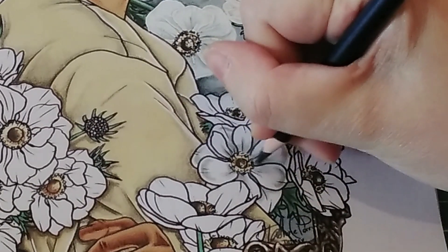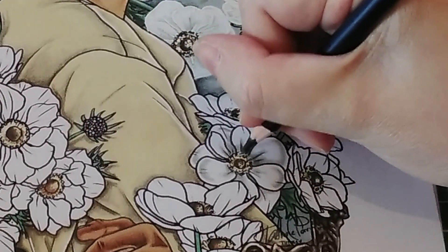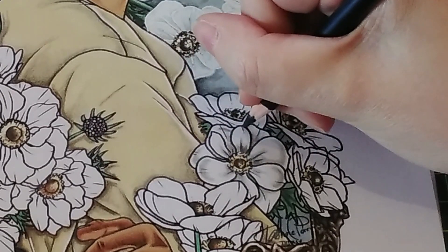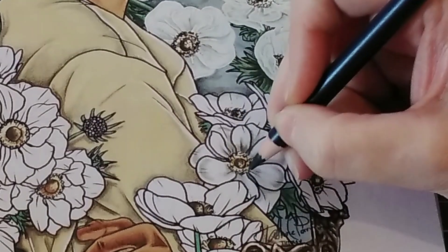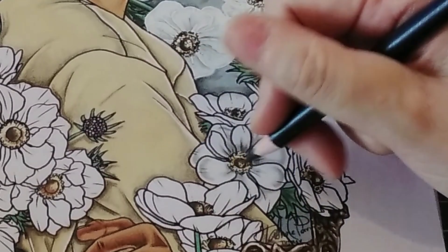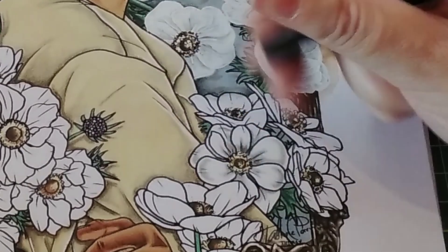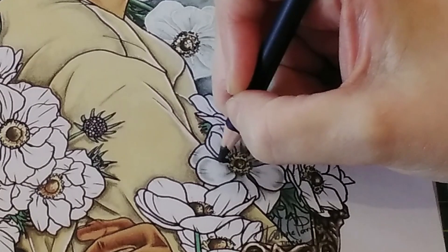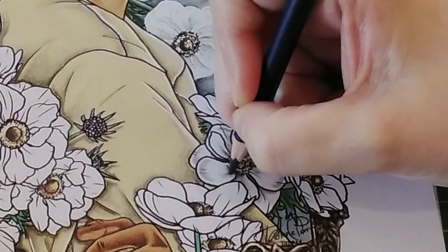Sometimes I go in with a darker cool grey and just add where the shadows would be really darkest — a little bit of that without pressing too hard, just to show the shadows are actually deeper there. The petals would be casting shadows onto each other. My light for this picture is coming from top right as I usually do, so the petals would be casting shadows down towards bottom left.